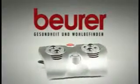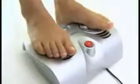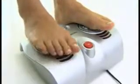A foot massage relaxation for you. Sit back and enjoy a soothing foot massage encouraging blood flow and works your reflex areas with the Beurer FM 38 foot massager. The FM 38 imitates the powerful shiatsu massage originating from the Far East.